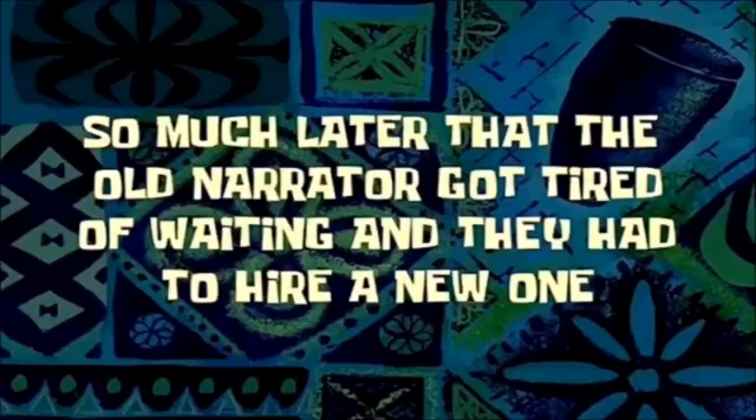I'm going to go ahead and leave this on my skin for about 20 to 30 minutes and then wash it off. So much later that the old narrator got tired of waiting and they had to hire a new one! Guys, I've washed it out — my face feels so refreshed, probably because of the tingling from the Colgate toothpaste. My face feels so chilled, you know what I'm talking about.